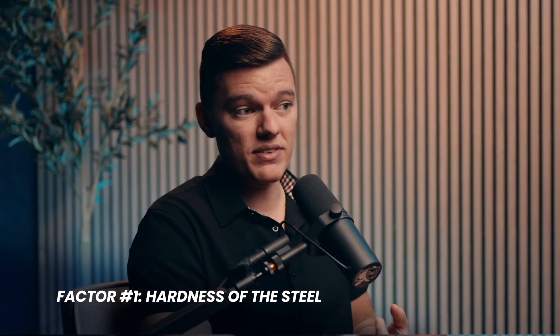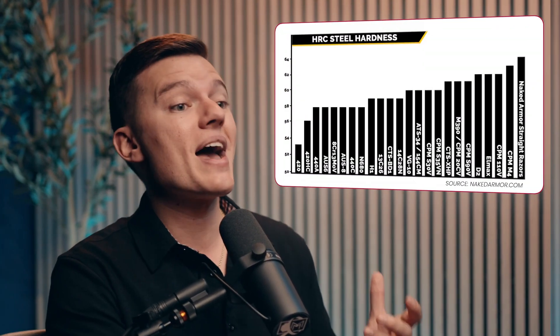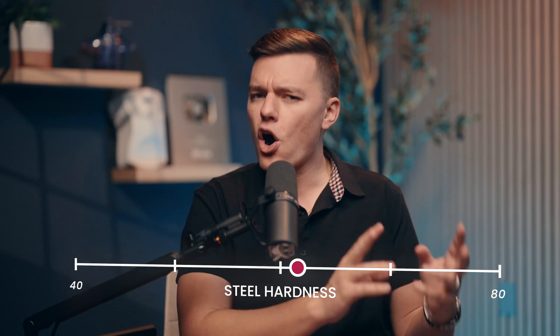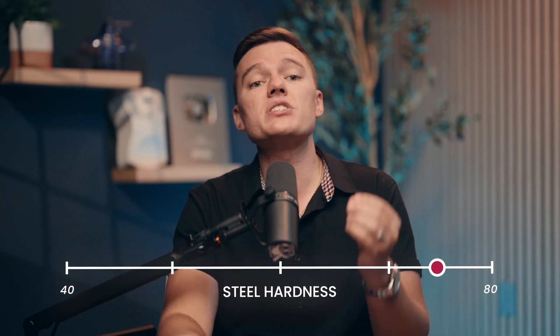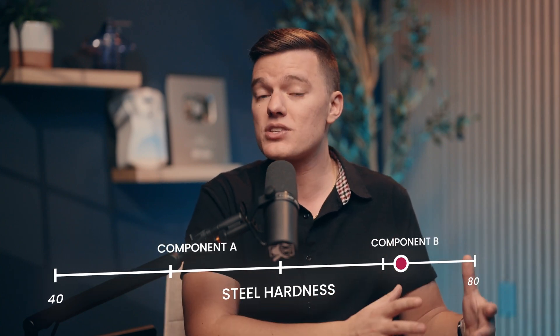Before we choose the right type of steel for a given project, there are a few factors we want to consider. First is the hardness of a given steel. In our industry, we use what's called the Rockwell Scale to measure hardness, with softer prototype molds being around 20-30 Rockwell — also known as HRC — and high volume, fully hardened production quality molds being 50-60 Rockwell. While a harder steel is generally more resistant to wear, it can also be more brittle, which is why strategically deciding which mold components are harder than others can have a big impact on the overall cost and required maintenance over the life of that mold.